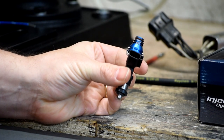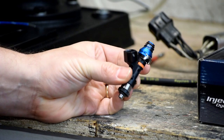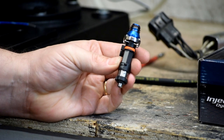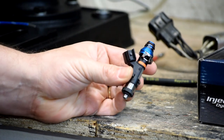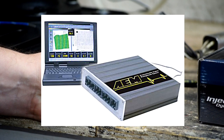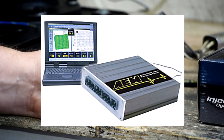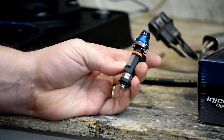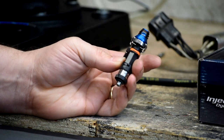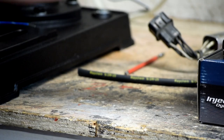This injector will support well over 550 horsepower — I'm aiming for about 400. This should allow me to make the power I want while keeping idle quality the same, drivability good, part throttle, startup, and warm up all intact. Part of what makes this work is the fact that I have an aftermarket computer in the car — I can reprogram it to tell it I've got larger injectors and tune it accordingly. You can't just slap these things in on an OEM computer and hope it works. That's the other part of the equation.